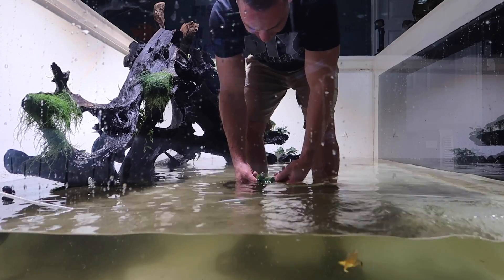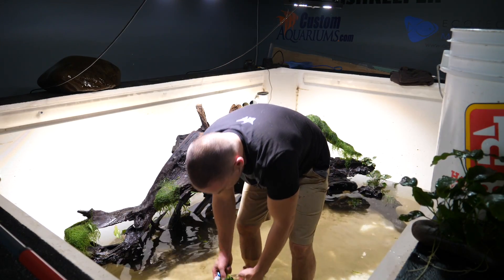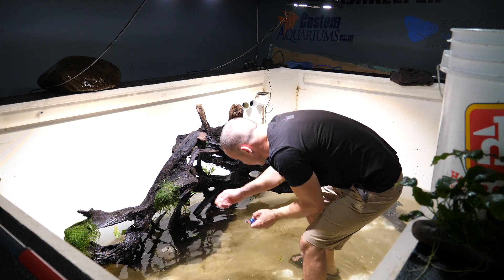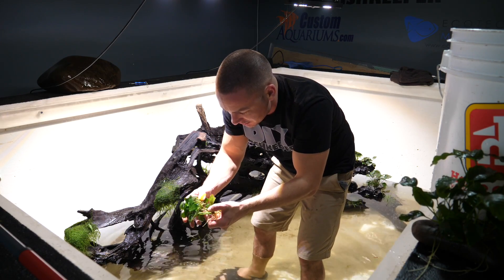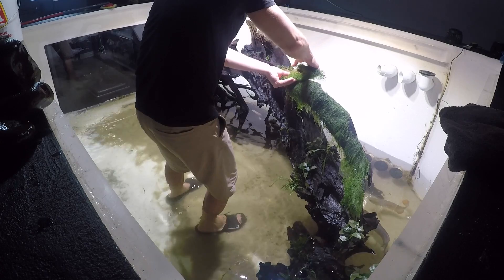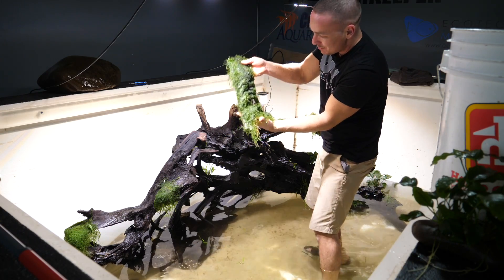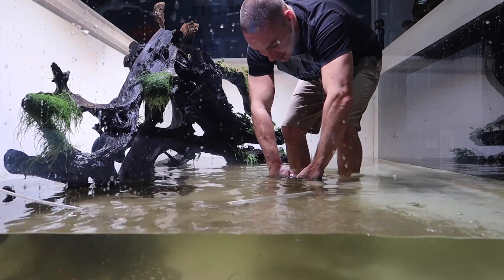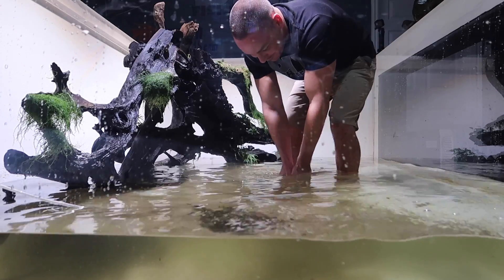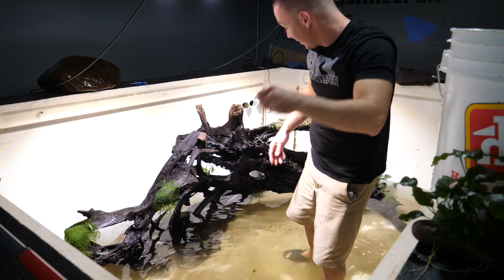These are slow growing plants, so they do have a tendency to get a little algae on the leaves. A little rinse out of the water, rub it off your thumb or your finger — they're back to looking beautifully green. I don't know if I'll be able to save every one of these plants, but I'm going to do my best. Have you ever seen a mat of moss like that before? These things are great — almost like a filter as well, where they will filter out debris in the aquarium.